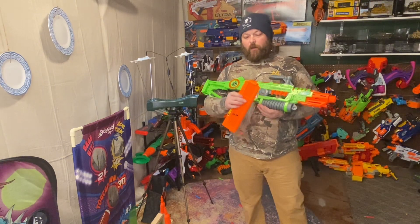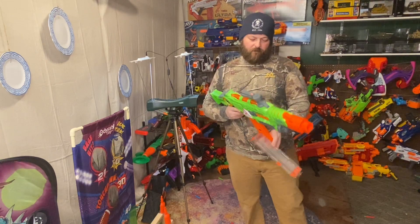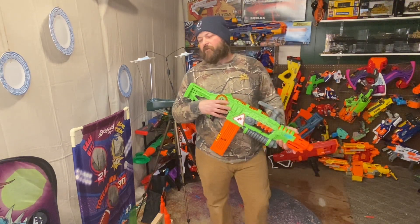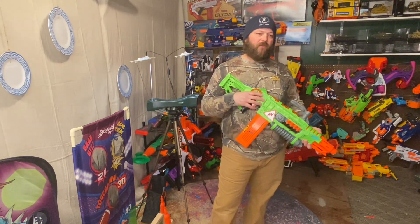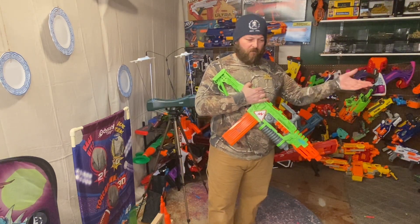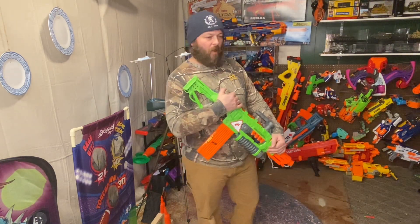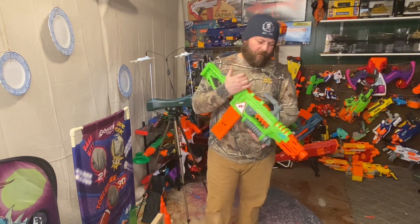Pretty sweet little blaster. I don't know how often you thrift these — it seems like it comes in waves for me. Sometimes I don't find anything good, and then I'll find an N-Strike, then find two. Next time I'll find a Zombie Strike or two.